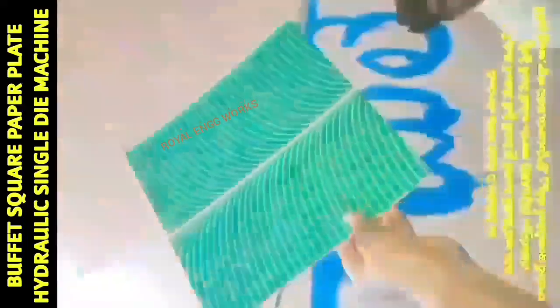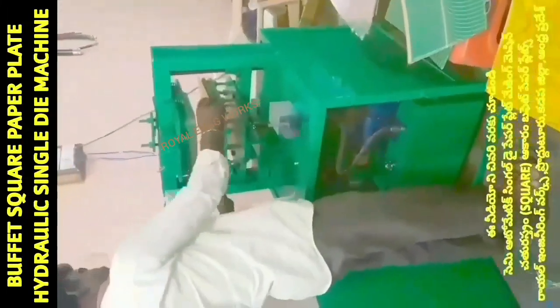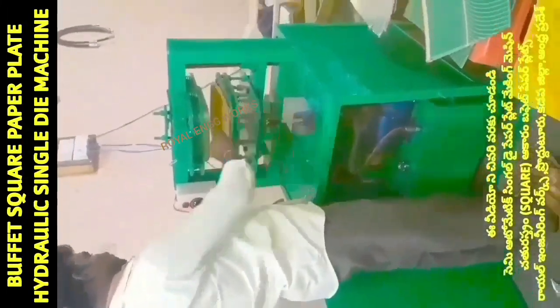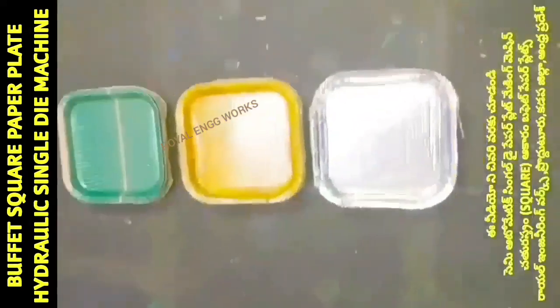We will have a square die, and we will have a square-type buffet plate. This square-type buffet plate has a lot of demand in the market. We will also have a round circle buffet plate, a sitting plate, a tiffin plate, dono, prasadhan, and snacks plate.